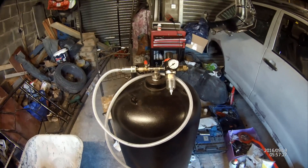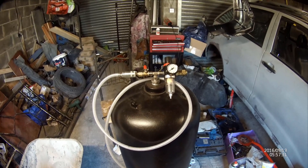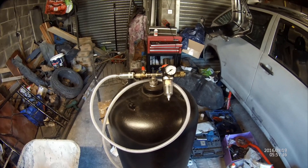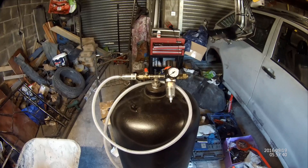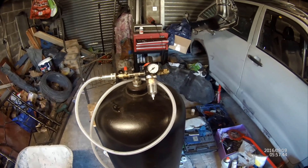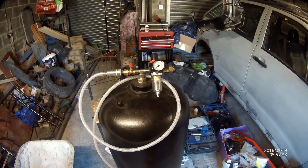If you're using a gas bottle you need to purge it before you do anything. The best way I found is to fill it with water all the way to the top and then empty it out. I'd say fill it twice because it's still a bit smelly after that.